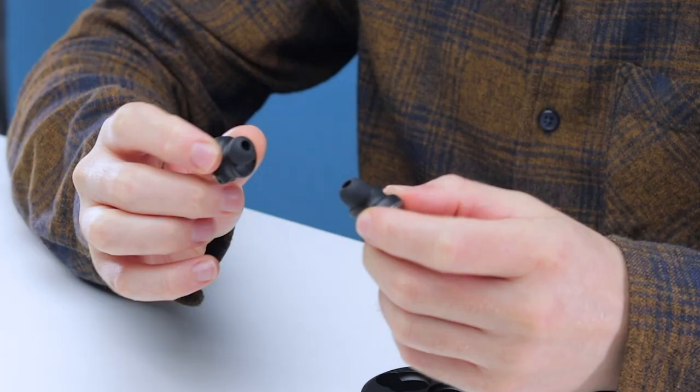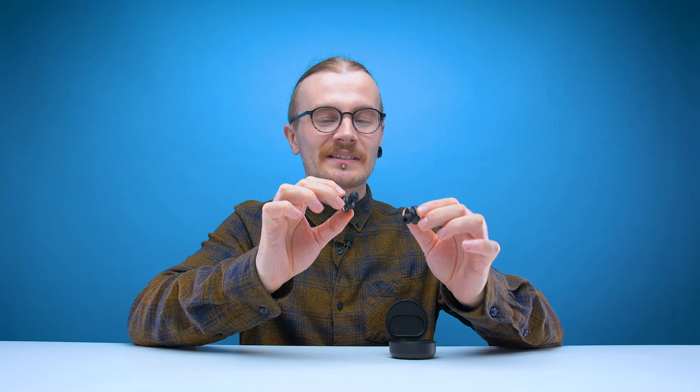Unlike some earbuds, these ones don't have fins or wings, so I'm not sure exactly how well these are going to stay in my ear, but let's find out. They don't feel like they're going to fall out anytime soon. Already just putting them in my ear with them off, there's some pretty good sound isolation — everything in this room and even my voice sounds muted. On first use, I don't feel any discomfort, and that's probably because the silicone used for the ear tips is very soft, so they don't put any pressure on your ears. They just feel comfortable. It doesn't stick out too much.